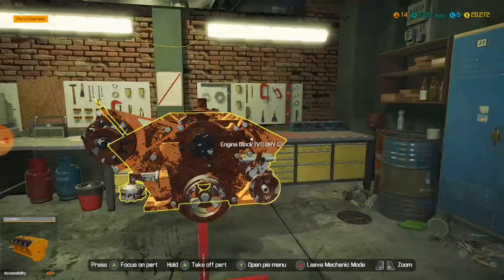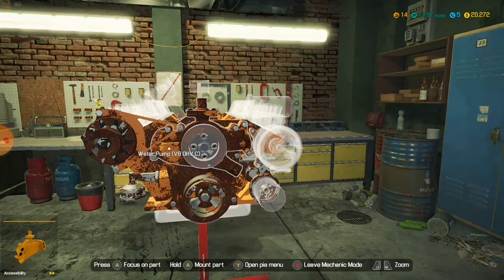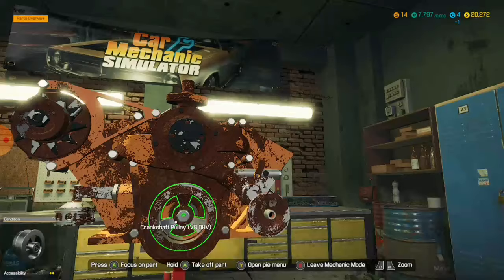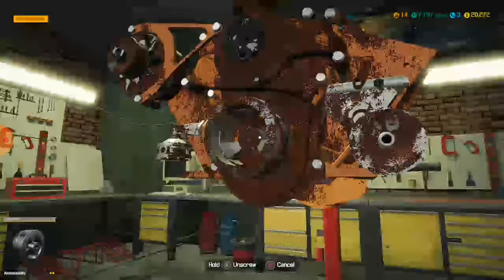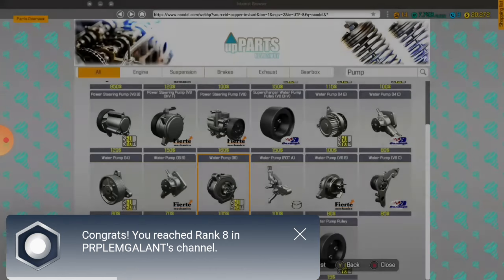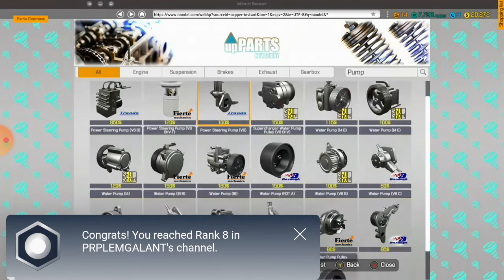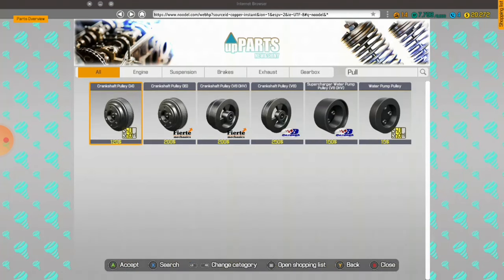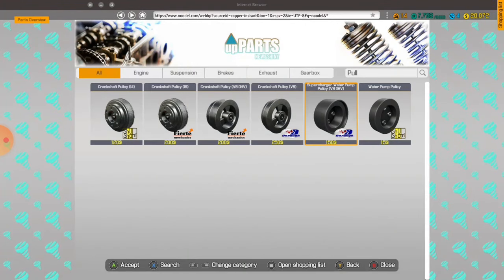And then the Crankshaft Pulley. For a V8 OHV, I believe. We could do a supercharger one, but obviously this isn't a supercharged engine — and that makes me very sad. Like, extremely sad, because I love superchargers. I'm matching this one with superchargers though.